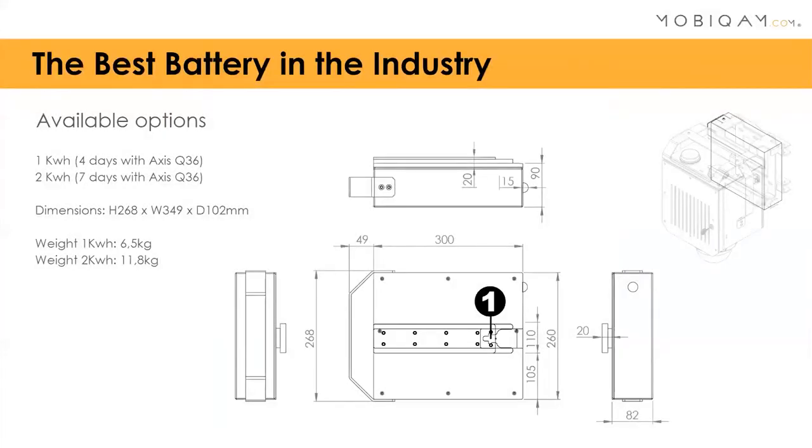We also have what we believe is the best battery in the industry. We have two versions commonly available and are working on a third. One kilowatt-hour gives four days with the XSQ 36, and we have a two kilowatt-hour version as well. They are quite heavy, but because of the good handle they are easy to manipulate, and they have a waterproof slide system to connect to the backside of the MobiCam.